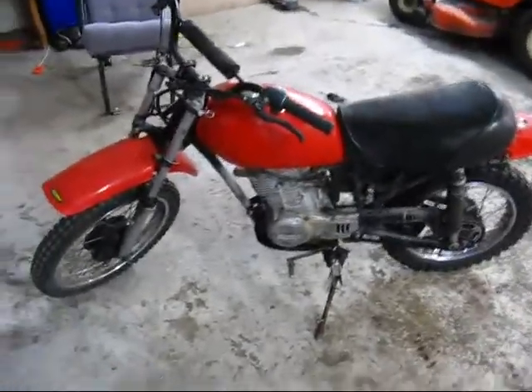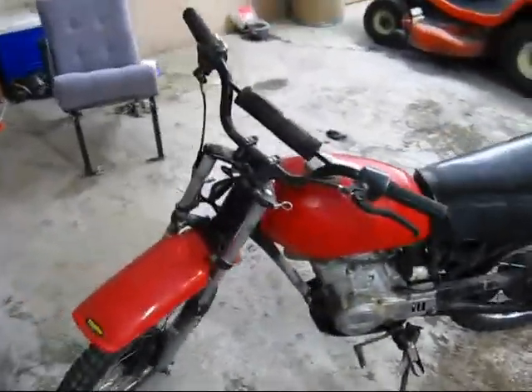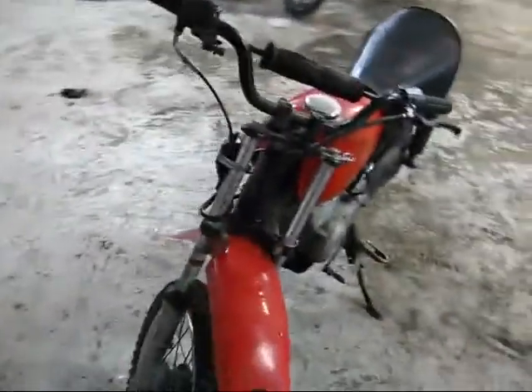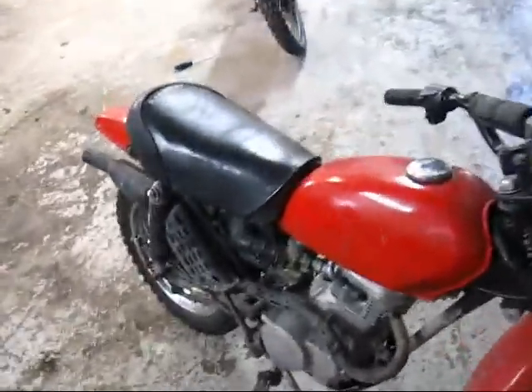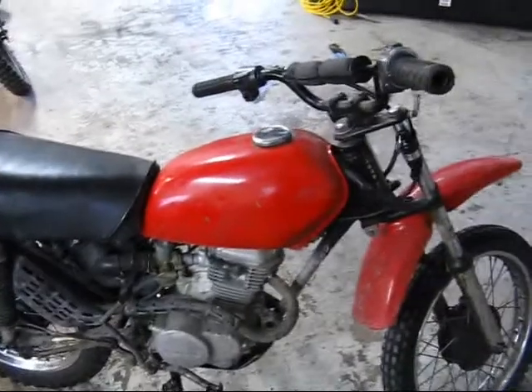This is my Honda XL75, and it's also made in 1975, which is kind of a coincidence. It's a very old model. I only use it once in a while because it doesn't really run that great and it's an old bike.